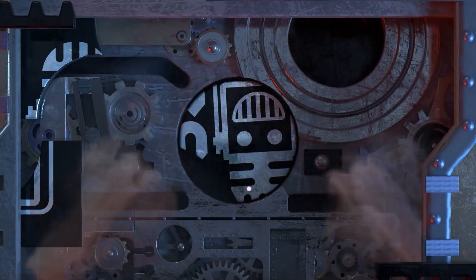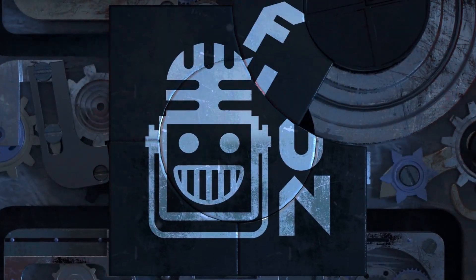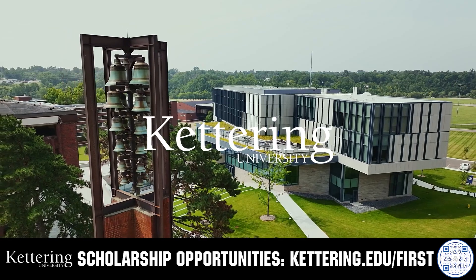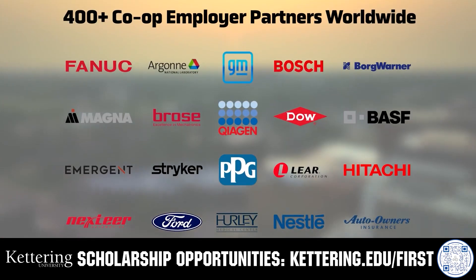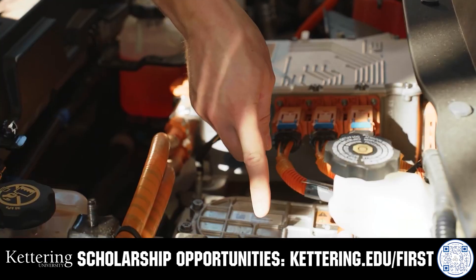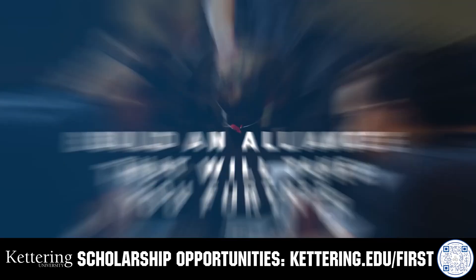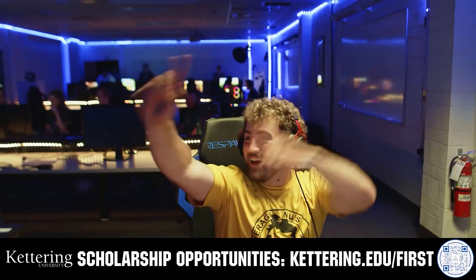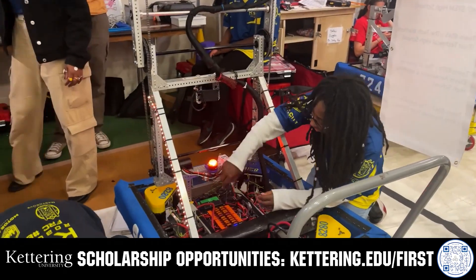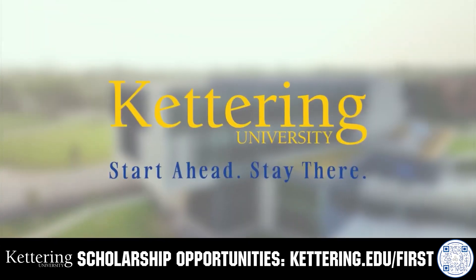This video on FIRST is brought to you by viewers like you and also in partnership with the following. Kettering University's cutting-edge programs and their experiential co-op model seamlessly blend the professional and academic worlds, offering hands-on, future-focused learning that empowers students to pursue new ideas and inspires other institutions to follow their lead. Don't just be ahead of the curve, create the curve. Get more information at Kettering.edu/first.